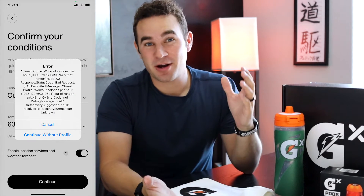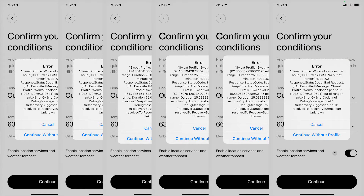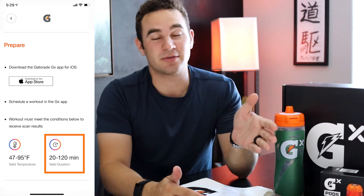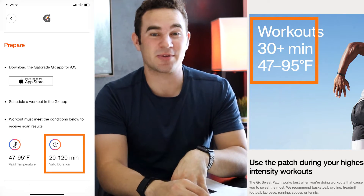On that run, the sweat patch did not work at all. It didn't scan and gave an error with a bunch of debug information. I tested it about six times. After searching online, I determined it was because I worked out for 25 minutes — above the in-app 20-minute recommendation but below the 30-minute recommendation listed online and elsewhere in the app. There are inconsistencies there that Gatorade should fix.